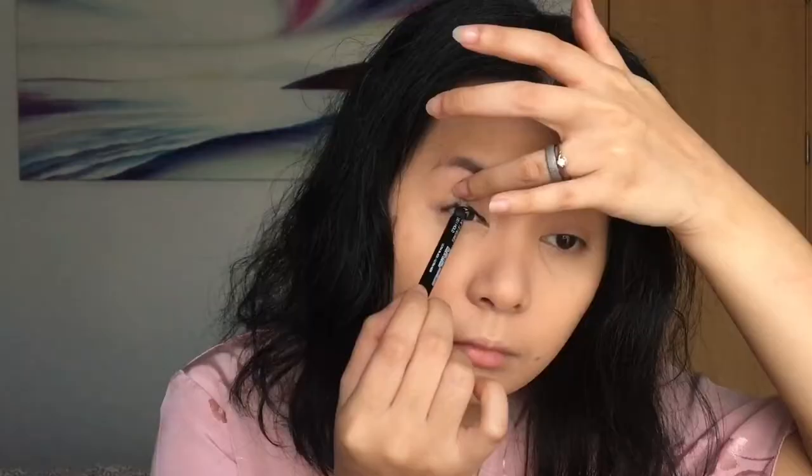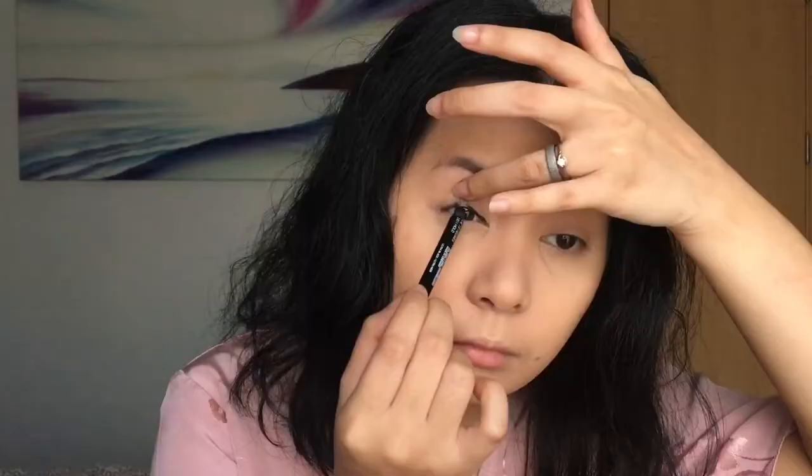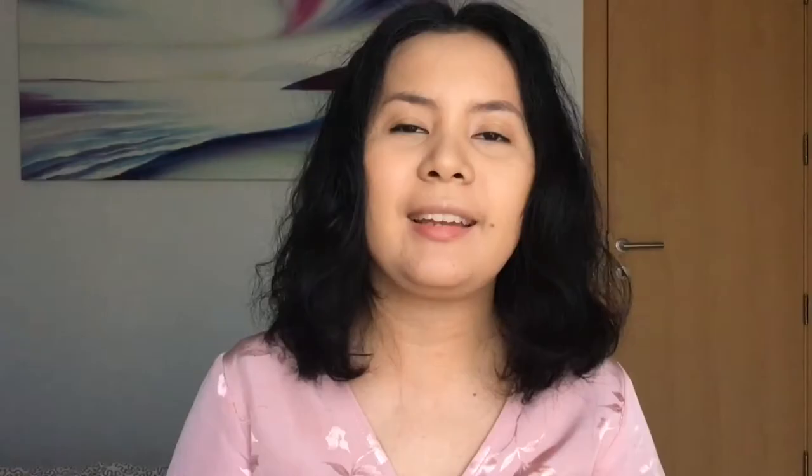Now onto the eyes. I'm gonna tightline my eyes using my Master Drama Coal Liner from Maybelline. Next I'm gonna thinly line my eyes using my Deborah Milano Ultra Liner.